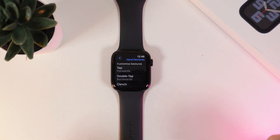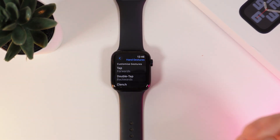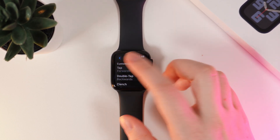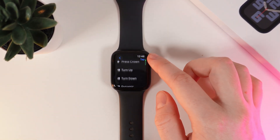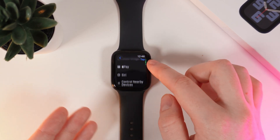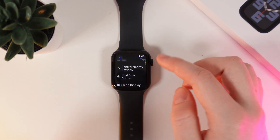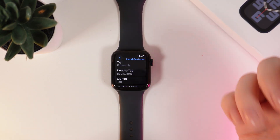Next, we can set up which gesture will perform a specific action. For example, if I choose tap, we can set forward, backward, tap, action menu, and many different functions available on this list — even Apple Pay, Siri, and Control Nearby Devices. You can configure all of these for all four gestures.